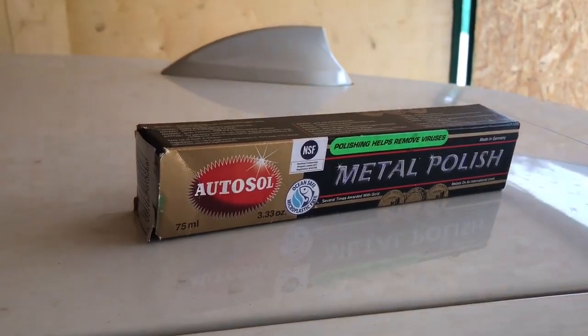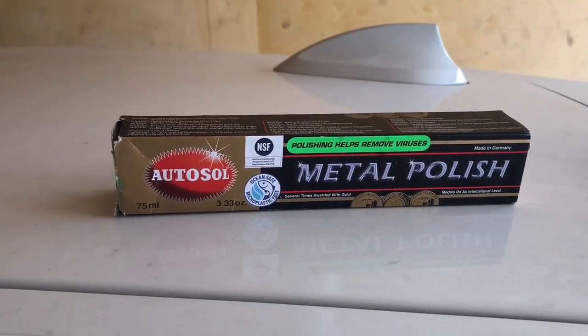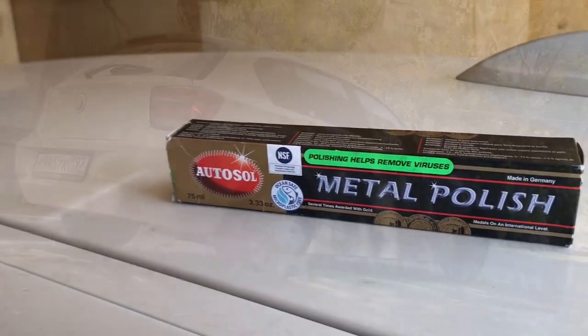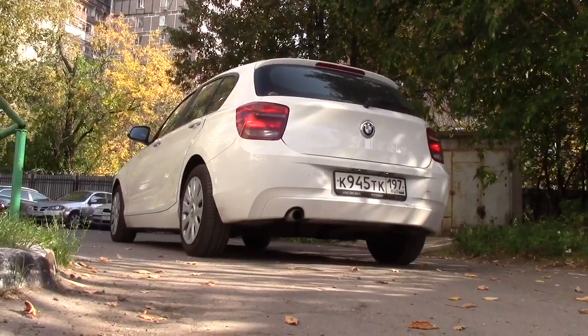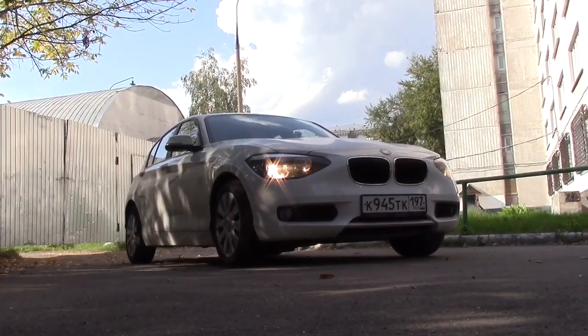Hello guys and welcome to Max Beamer. Today's video is a very quick review on this metal polish by the company Autosol. I paid about £5 for this tube of metal polish, which I thought was a decent price considering where I live. £5 buys you a 75ml tube, which reminds me of a toothpaste tube.